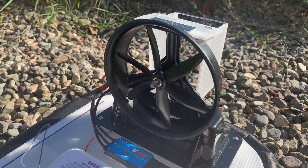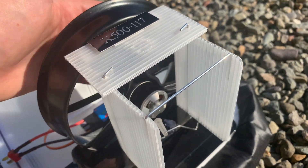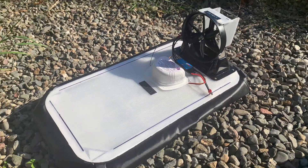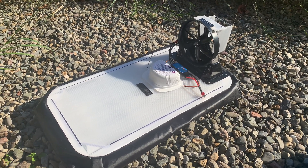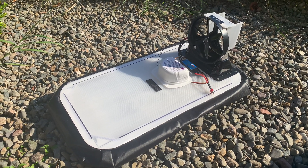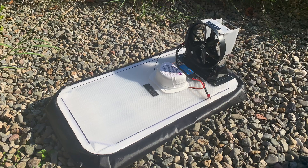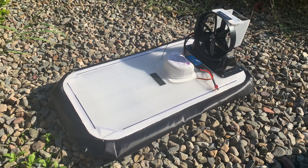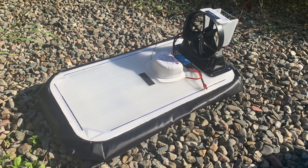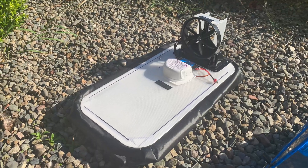It's got a six-bladed prop, a 1400kV outrunner motor running on 3S. From the quick test run I had the other day it ran absolutely great. I was making a build video on this but my phone broke and I lost all the footage, so unfortunately I can't make the full build video. But I will say — this kit is amazing as long as you're able to actually build stuff half decently. It was a lot of fun to build, just took quite a lot of time.